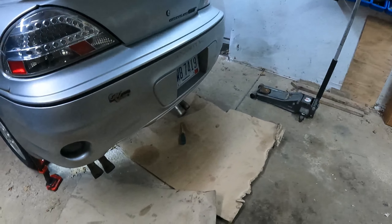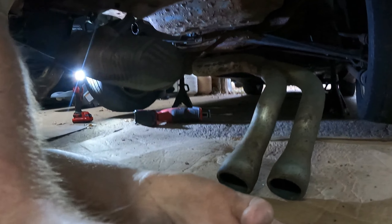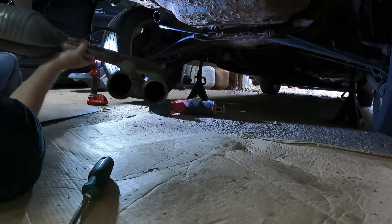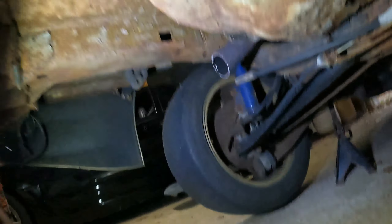You know, you get all excited and into doing something and you forget to film. I measured where that one kind of lands and hacked it off. I got it over that mount — dragging it out of this mount right now. This car is very rusty, very very rusty. I just want to pop it out of that mount and then we'll see what this thing sounds like.